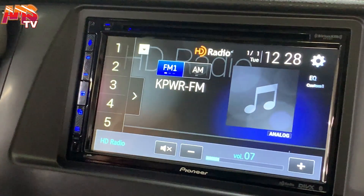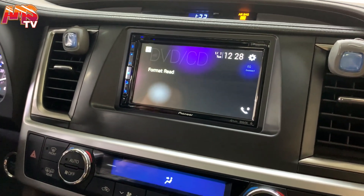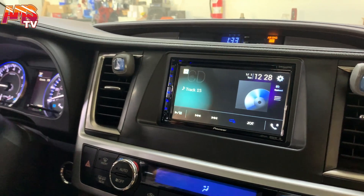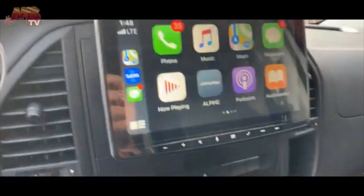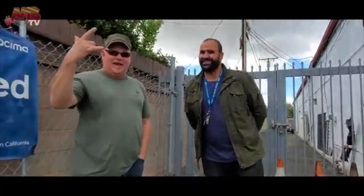Sounds clean. The dash looks really proper. I can't be any happier with the job — thank you so much Richard. Rock on man, I appreciate it. Thank you so much, California rocks!